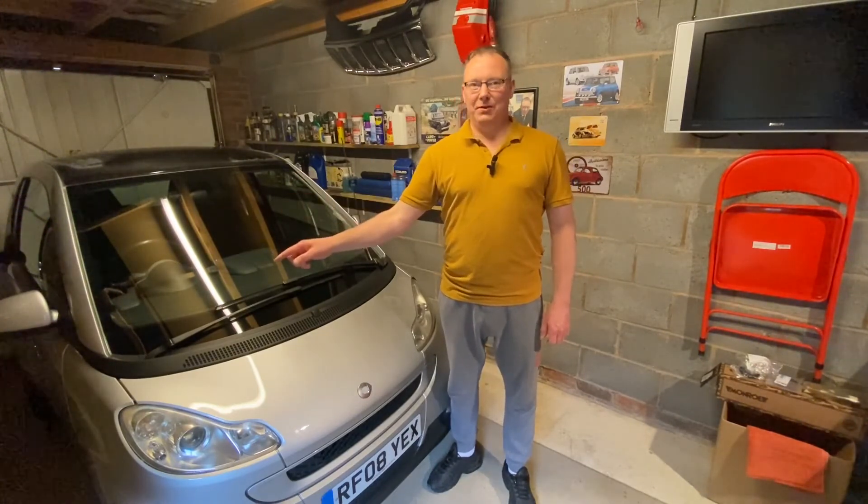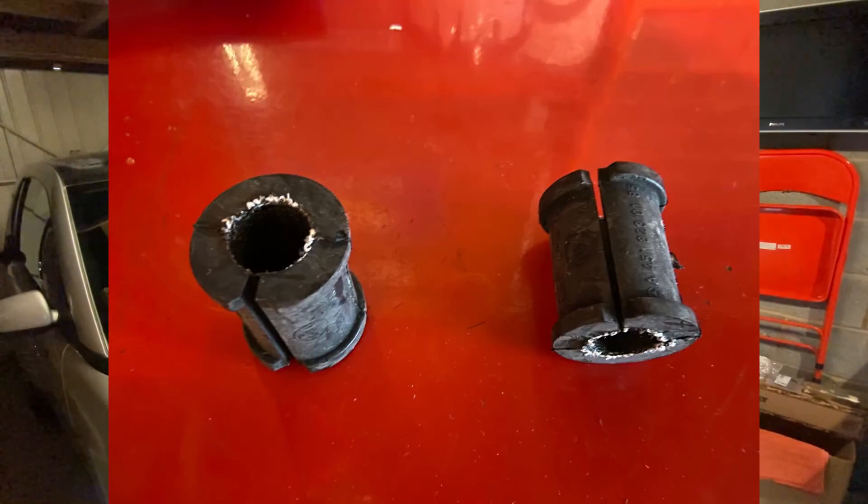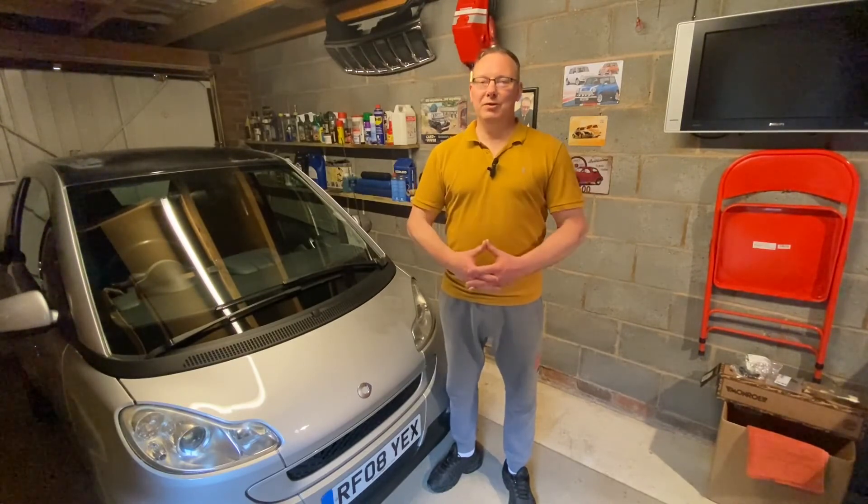Coming soon: I'll be replacing the offside front shock absorber on this car, along with the top suspension mounting which has play in it. While I'm working on the suspension I will also replace the front anti-roll bar rubbers as they are making a noise over bumps. I'll also be taking apart the rear brakes — taking the drums off to inspect the wheel cylinders, which are usually leaking on these, and also the brake shoes. Lots more content to come — I hope you've enjoyed this very short video.